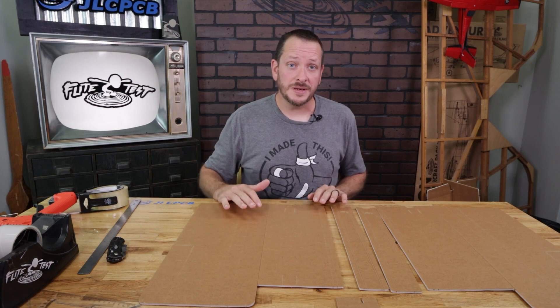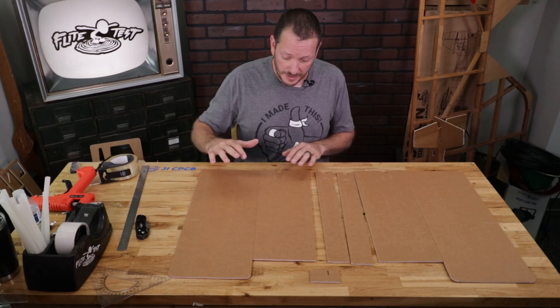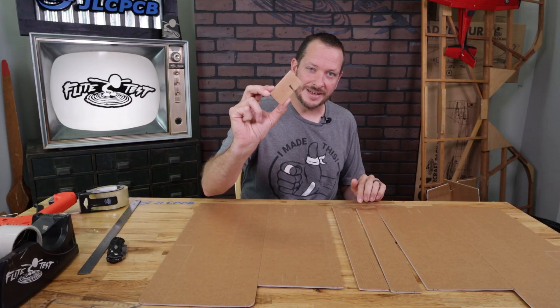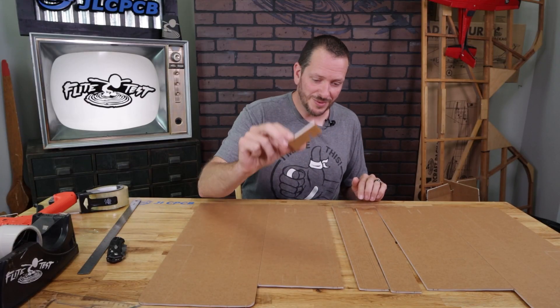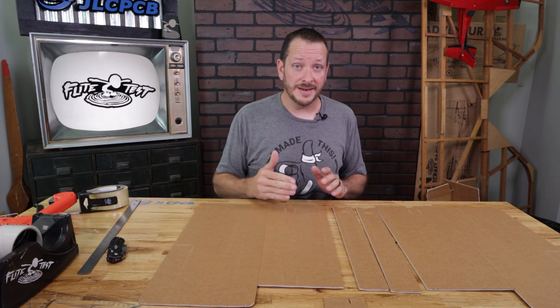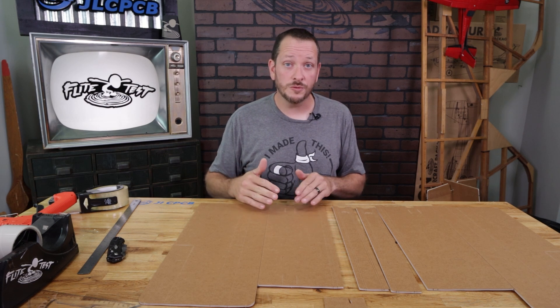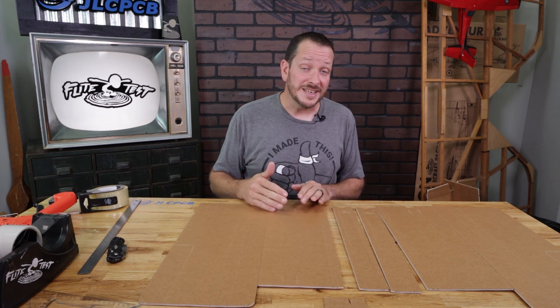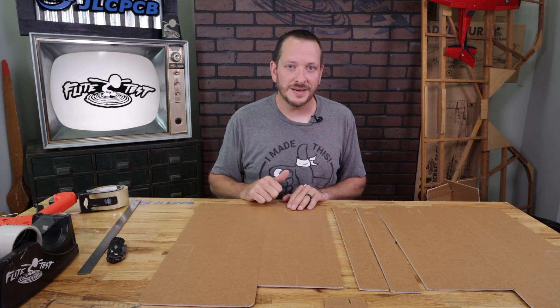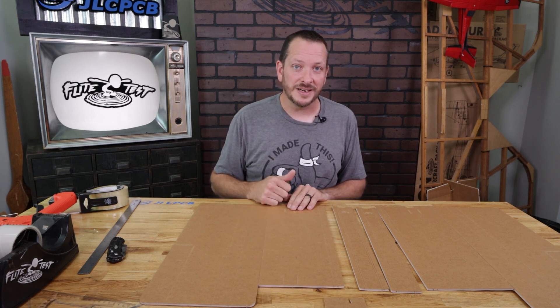We have all the pieces we need for making our main wings — our center spars and also this little tiny dihedral gauge. This is really important. I strongly recommend you do not build your wing without any dihedral. Oftentimes there's a misconception that no dihedral will make the plane more aerobatic, but in this case, especially with this airplane, that's simply not going to be the case. Make sure you put dihedral in your wing to have the best flight experience.